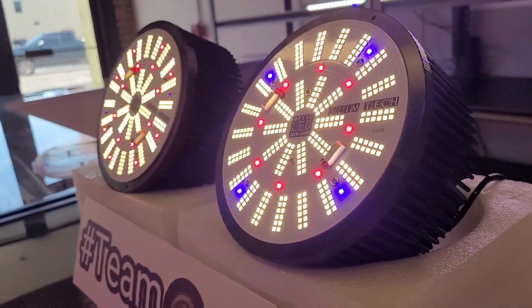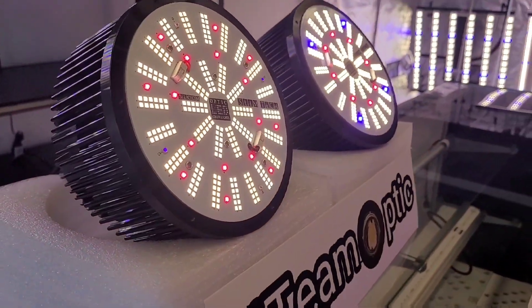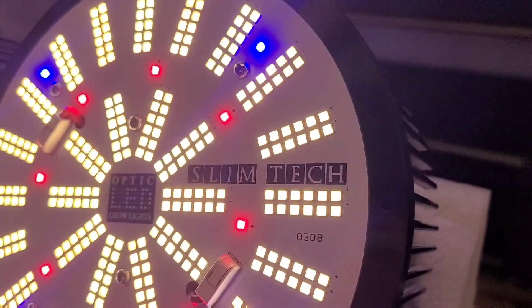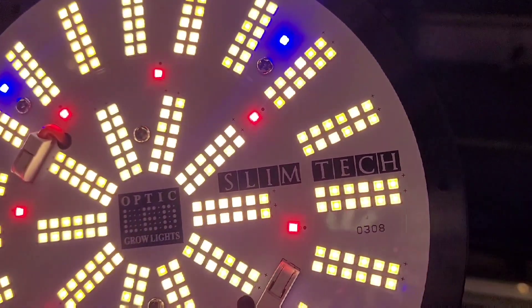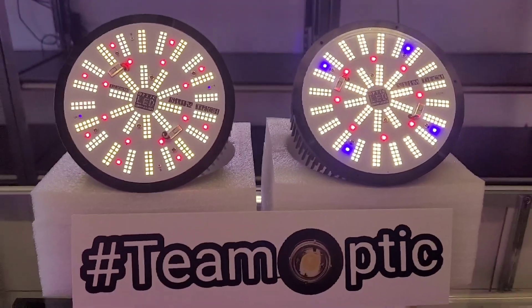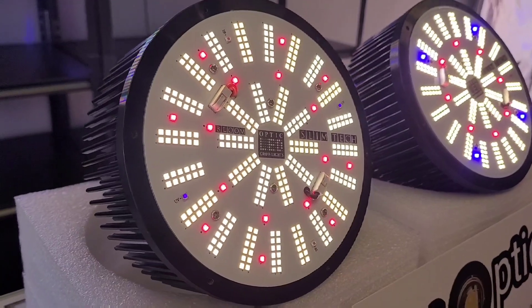How's it going everybody? Brody here from OpticLED. Today we're going to take a deep dive look into the Fatslim 1XL series — two lights: the Fatslim 1XL Gen 7 and the Fatslim 1XL Bloom. Great options for anyone looking to get LEDs into their garden or a small grow setup. So let's take a deep dive into the specs and run you through both lights.